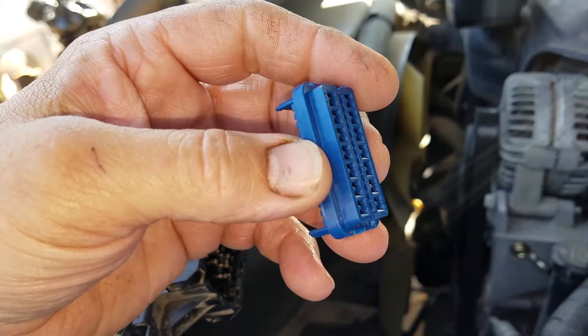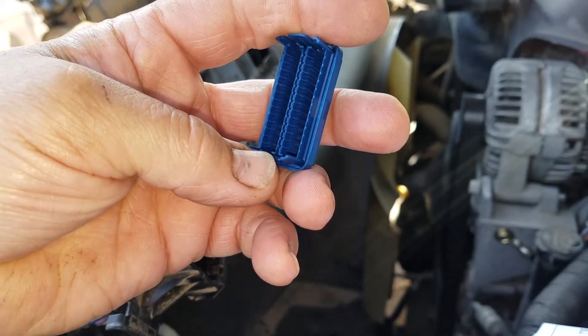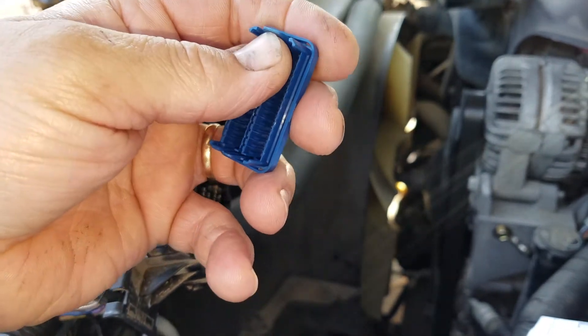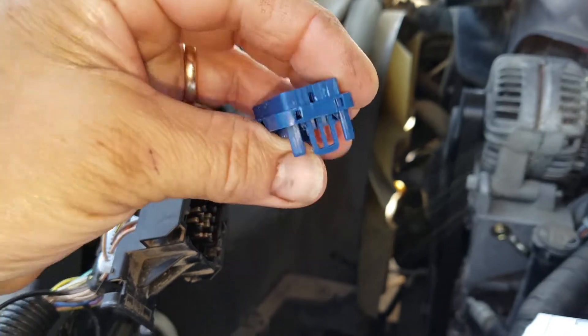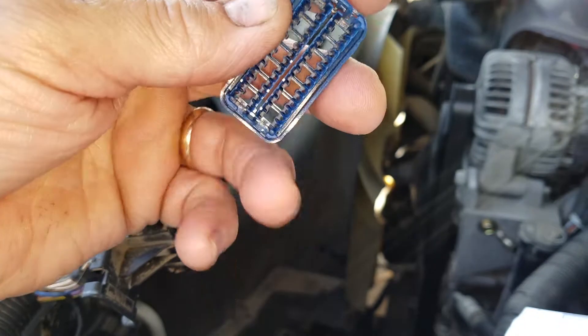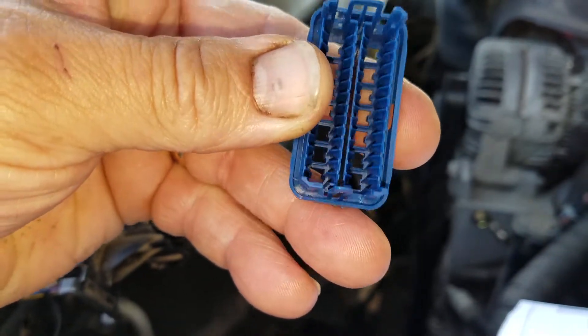This little guy here is tricky to get out. You're going to have to stick something behind here and get those pins released. Unless you have a special tool to do it from the front — which I didn't have — but looking at it now, you can probably stick something down in there to release that.